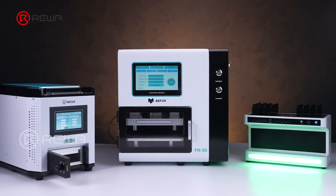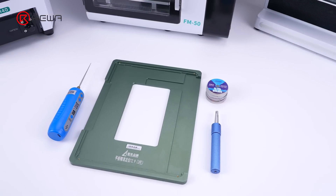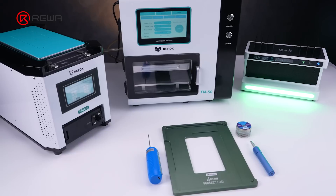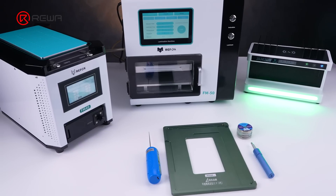Refurbishment tools and machines include a screen separator, laminating and debubbling machine, cutting wire, and degluing tool. These tools and machines are available for purchase in the Rayway online store.